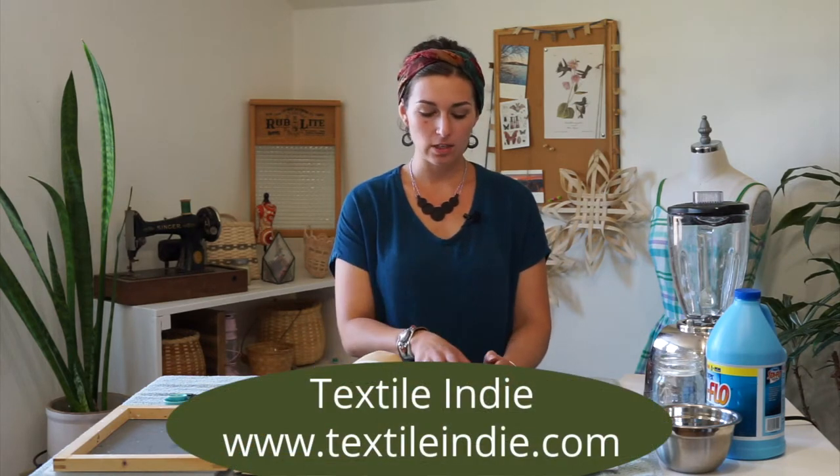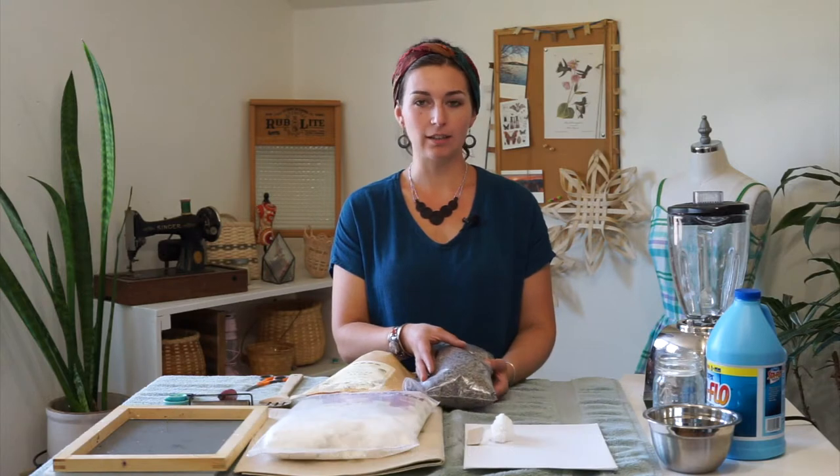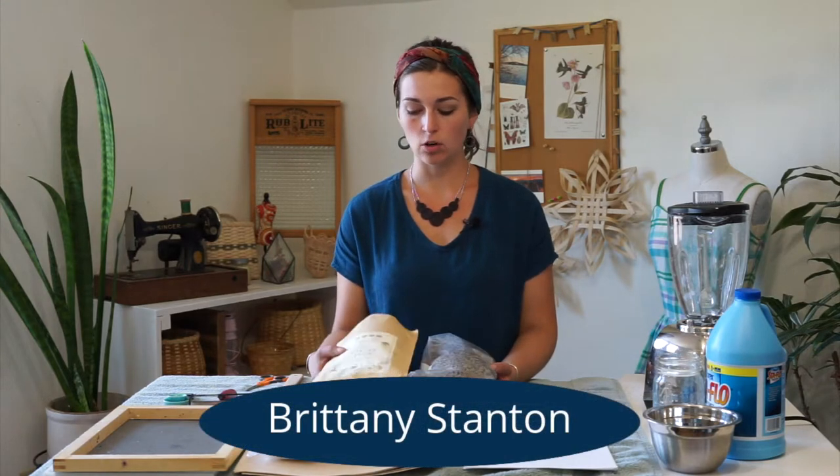Let's make some paper using flower petals. I have some dried lavender petals that I collected from my garden and some rose petals that I purchased. You can use petals from your garden that you dried or fresh. You can also purchase flower petals like I did and use them in your paper, or purchase flower petals that are specifically pressed for paper making.